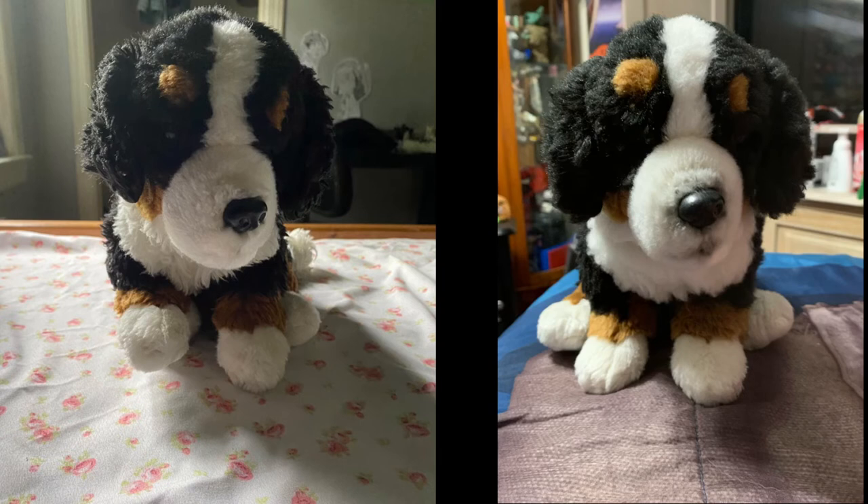I also just want to show the before and after picture. Before is what the seller showed, and after is what I've done. I hope you guys enjoy and I hope this helps. Thank you so much. Bye.